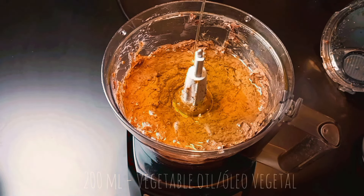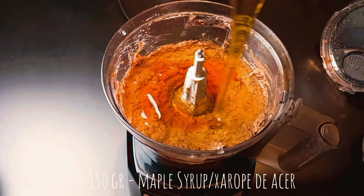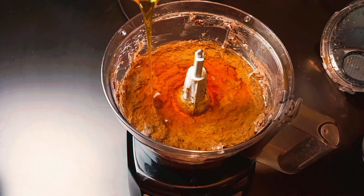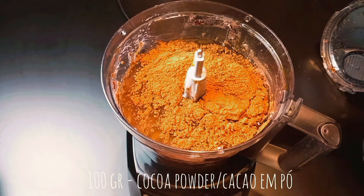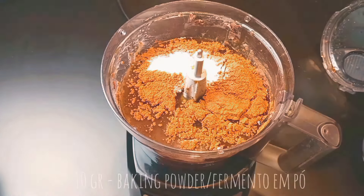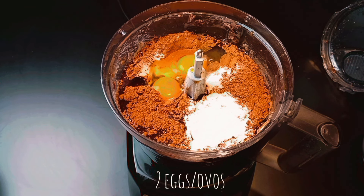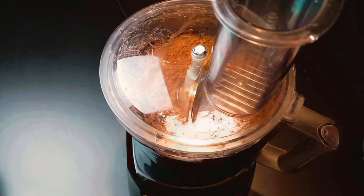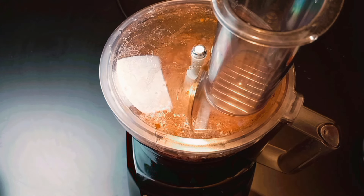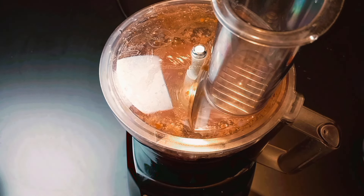Add vegetable oil, maple syrup, cocoa powder, baking powder, and eggs. Process till all the ingredients are combined.